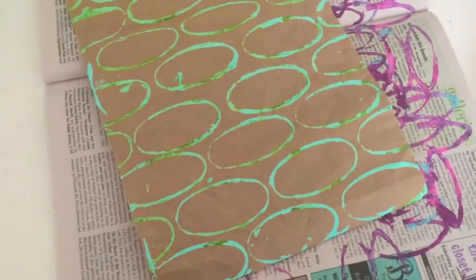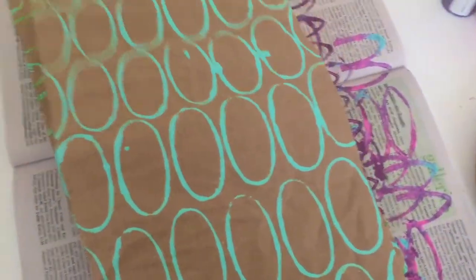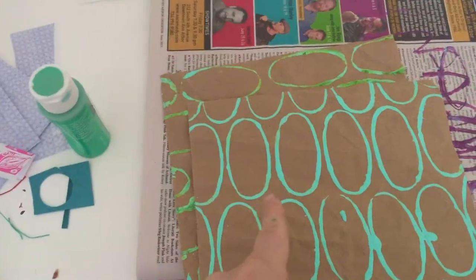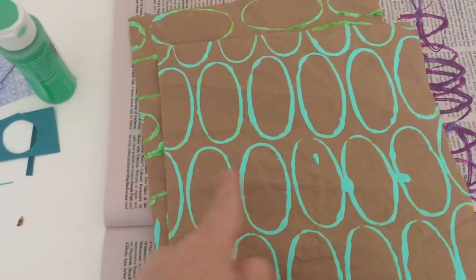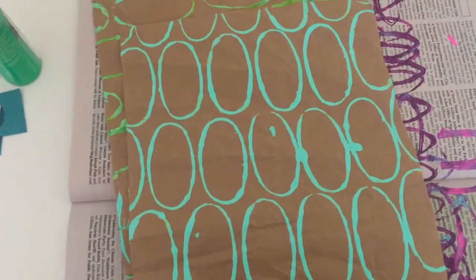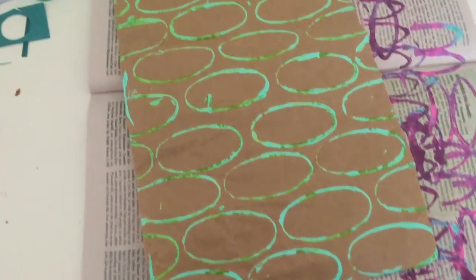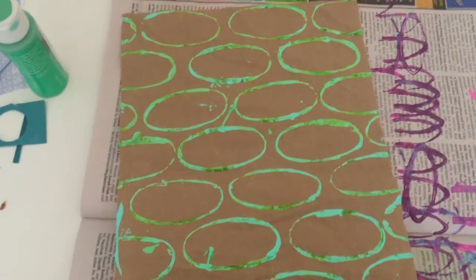I love the half-drop repeat pattern, where instead of just doing it in a grid, you shift your shape for the next row by like half a step. It creates a really nice pattern, and I do a lot of those when I'm printing.